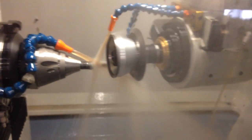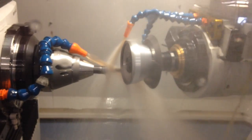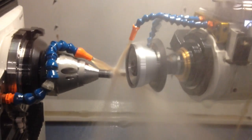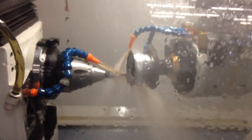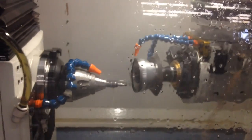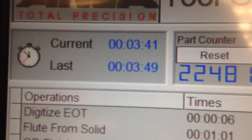Now doing the secondary and primary passes. That's it — done. Total cycle time: 3 minutes, 49 seconds.